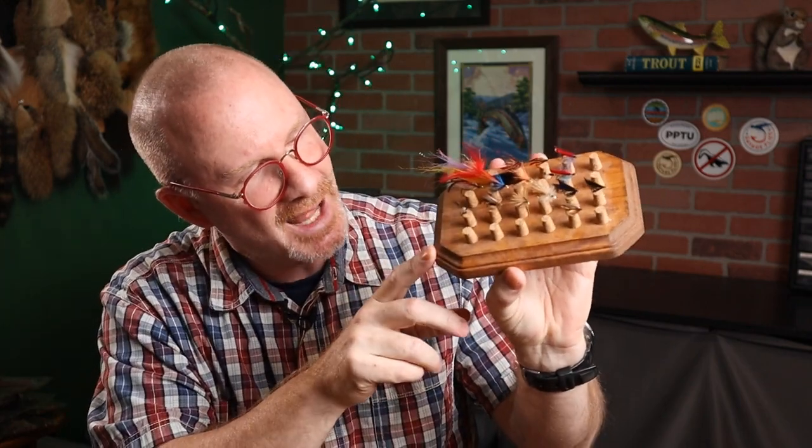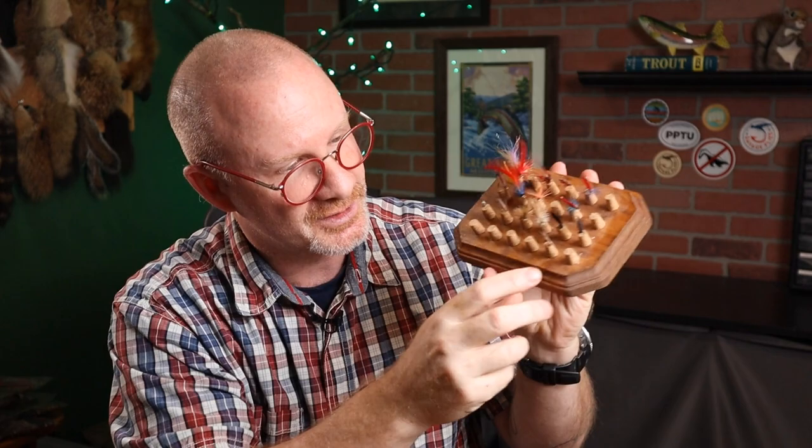That's it folks — a really simple project and it's not that expensive. One other thing you can do with all the extra corks you have is something like this. I just bought this little wood plaque and glued about 20 of the corks to it, put a couple of rubber legs on the bottom, and I just use this to hold flies. I keep a couple of these on my bench for flies that are either in progress or I've tied a lot of them and haven't put them in my box yet. So that's it everybody. I appreciate you watching. Y'all take care, see you next time.